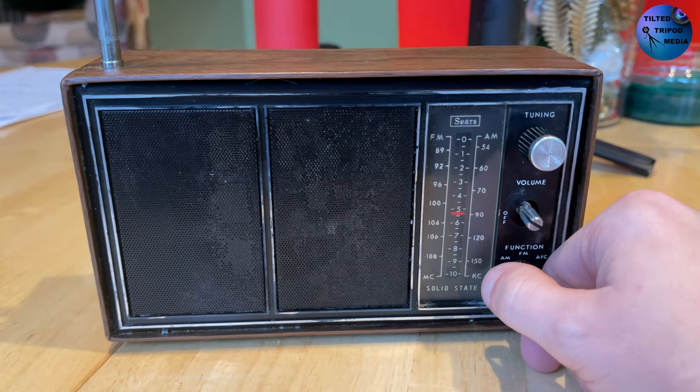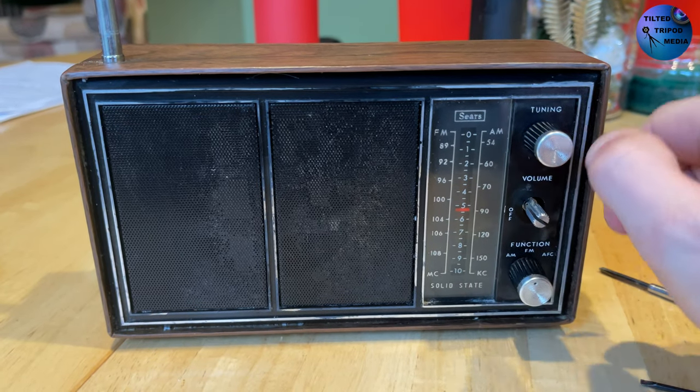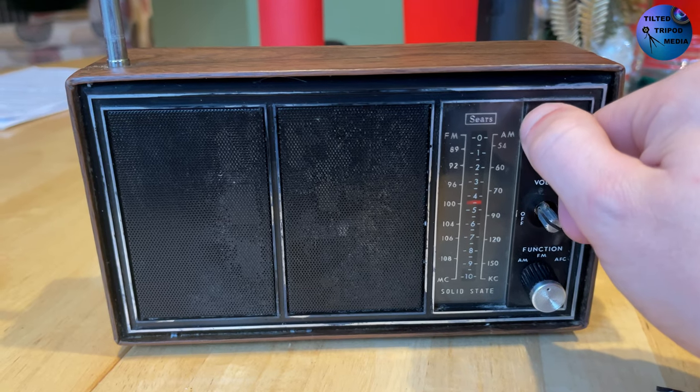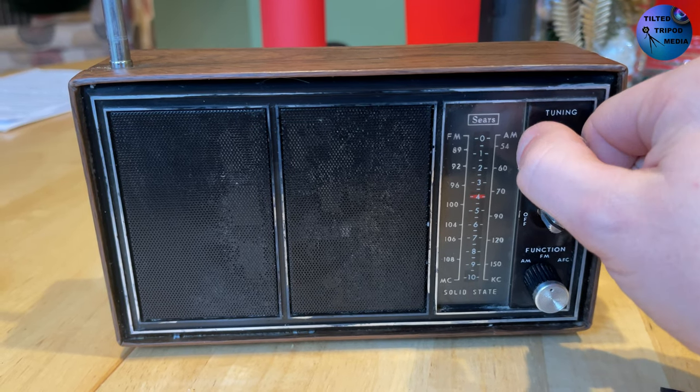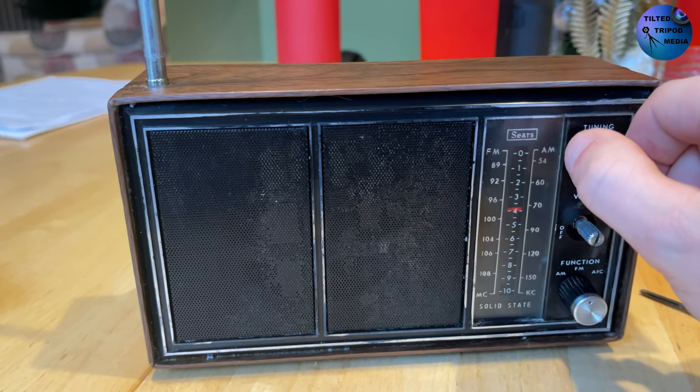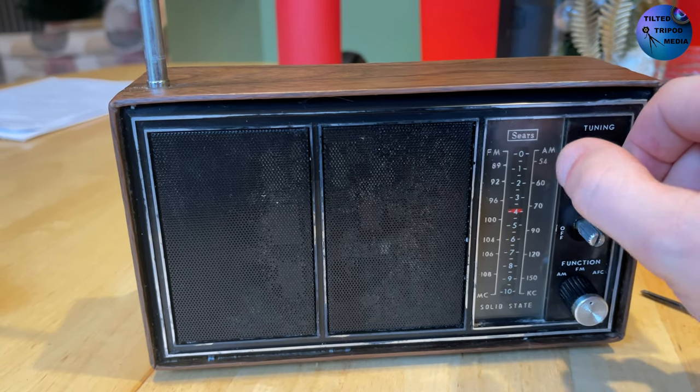Yes, another episode of Try This. Finally, you're probably saying to yourself — that is if you enjoy watching this kind of thing. This one's going to be a little different because I'm going to be trying or attempting to fix an old vintage radio that I picked up at a local antique store.